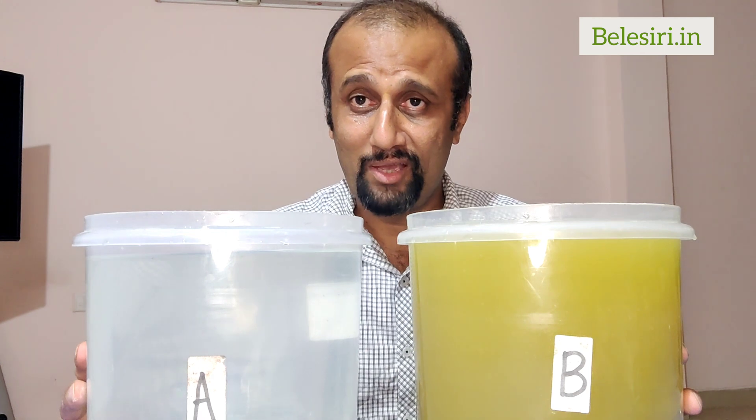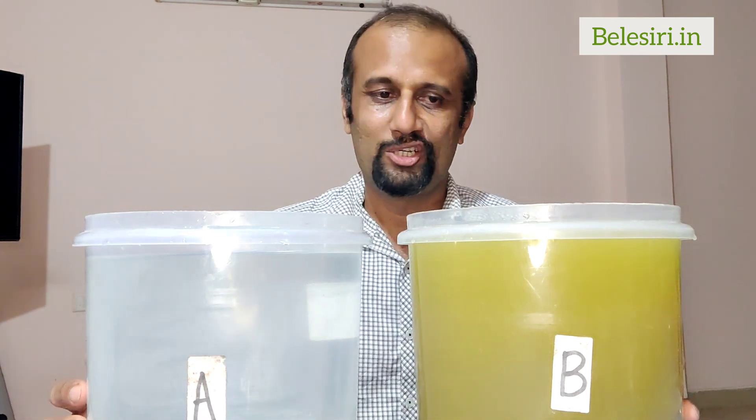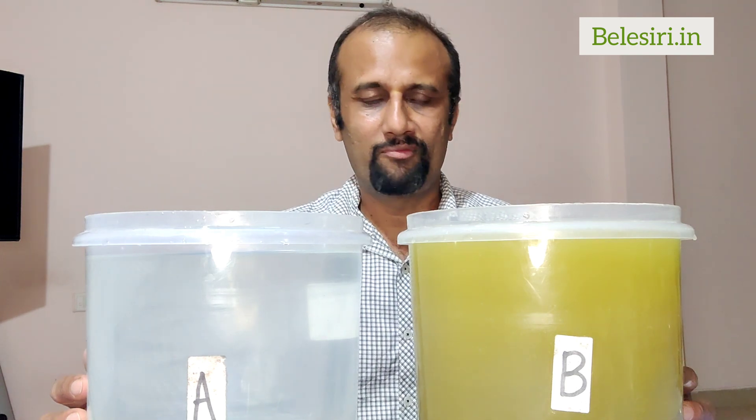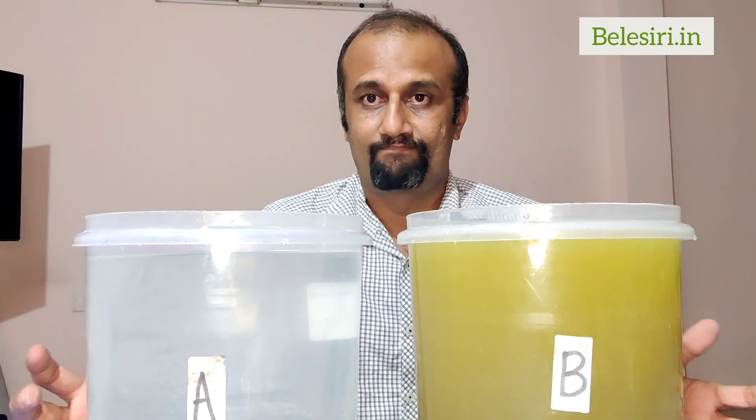Here we have A and B — this is your concentrate, which can be used whenever you want and can be kept for a few months.